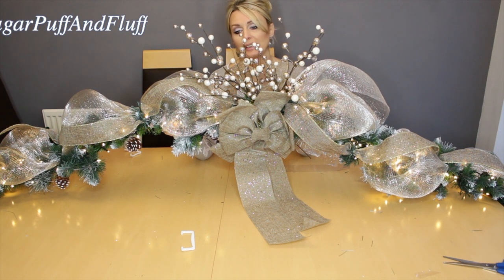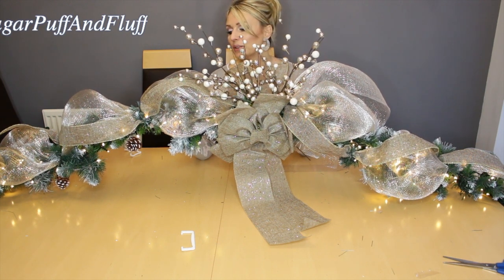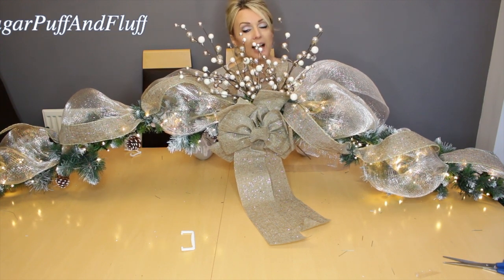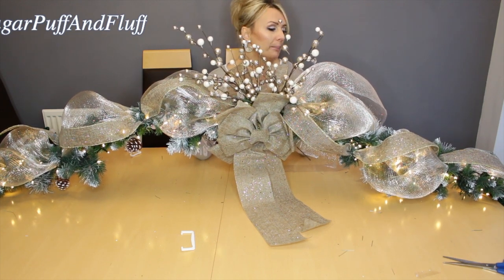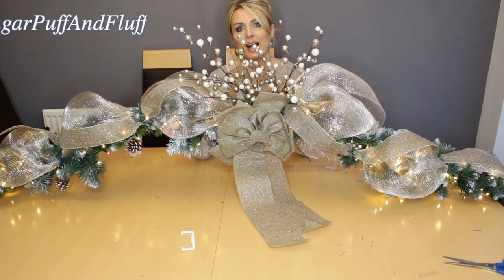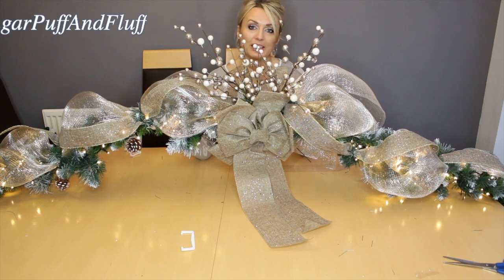As you can see it looks beautiful already, and you could leave it like this. But obviously my friend wants me to decorate it with some baubles, and I can't really be doing that on a table as I have to transport it. I might try to wire some on, but the rest I will have to do on site. So I will just show you the finished article already on the fireplace.